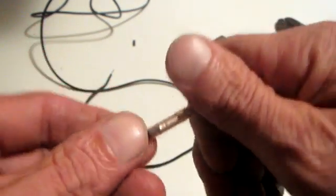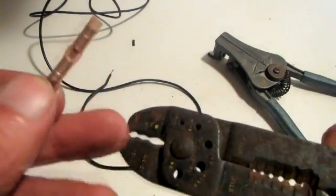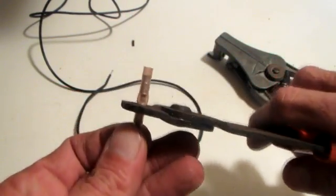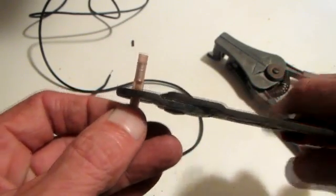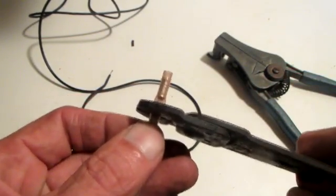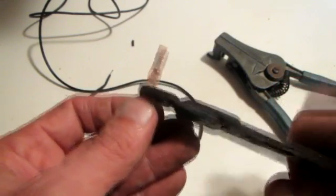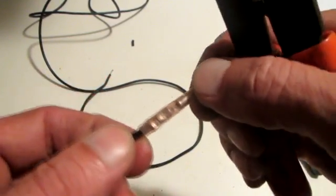Once you have it on there nicely, take your crimper and find the slot for whatever size splice you're using. Get it centered as best you can, eyeball it in there, go ahead and crimp that down, and press it all the way.